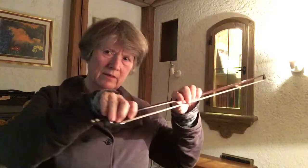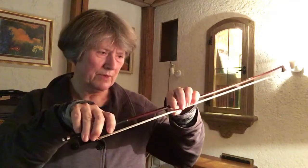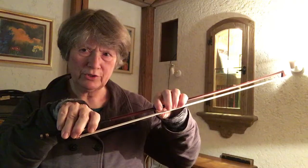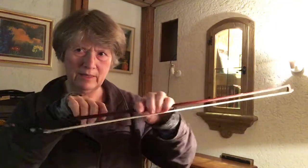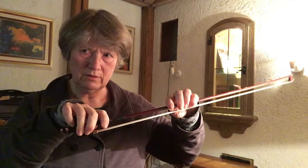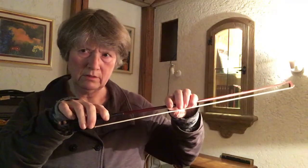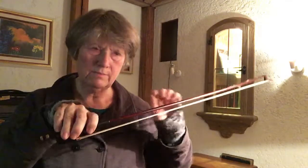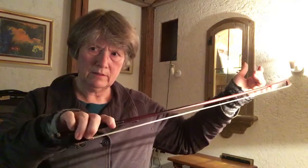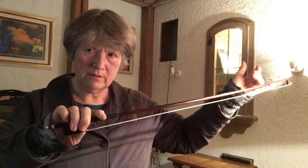If I just let my left hand push the bow into the hand and then move it away like this, the fingers follow. Now they are all moving.